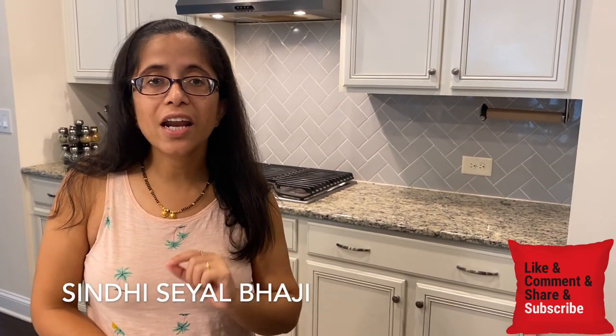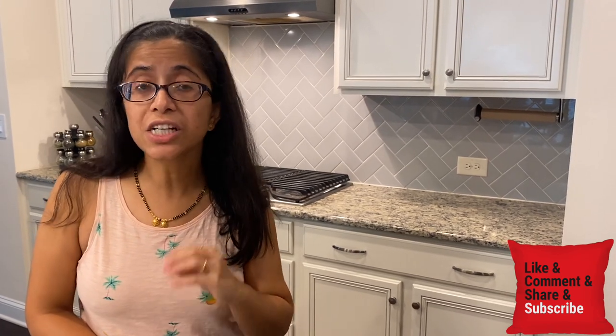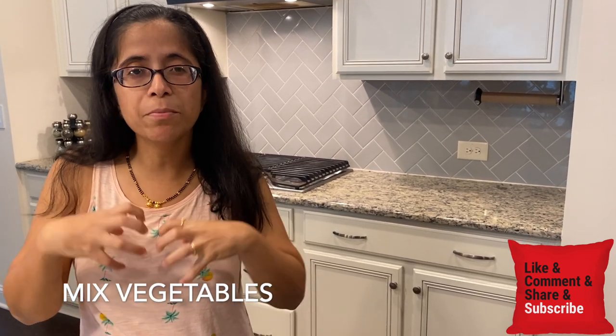Hello guys! Welcome to Food Fun and Facts with Varsha in Hindi. Today we are going to make mixed vegetables in Sindhi style, which we call seyal bhaji. It is very flavorful. There are many vegetables, mixed in masala. It is very different — you should try it.